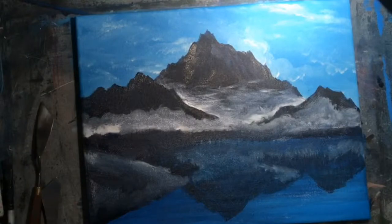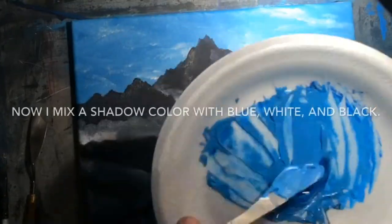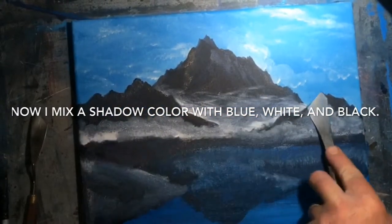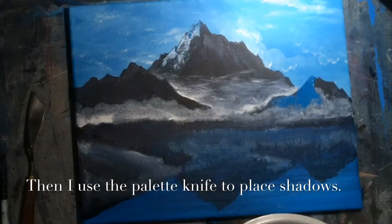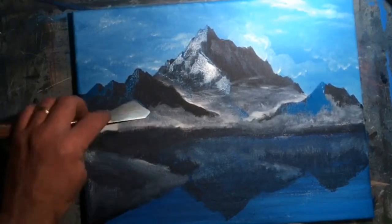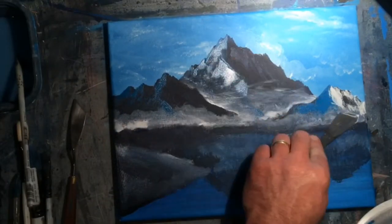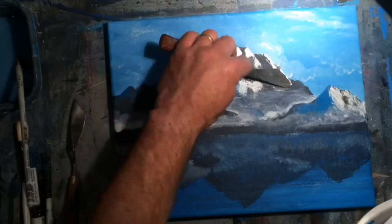The next step is to prepare colors for the lowlights and highlights. I'm getting together some blue and mixing it with white and a touch of black to dull it. I use my palette knife to start putting in these shadows on the left side of the mountains, pulling very gently. If you want to see that in greater detail, watch one of my real-time videos. Now I go ahead and do the highlights using the same motion but on the other side, using titanium white dulled with just the slightest touch of black.